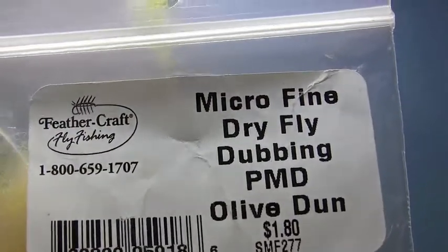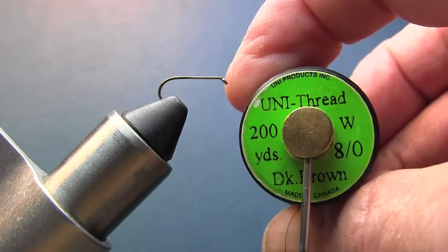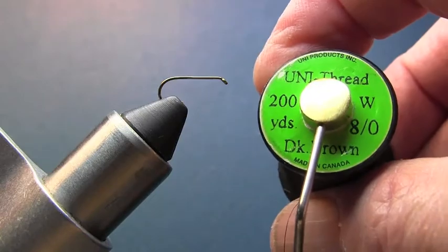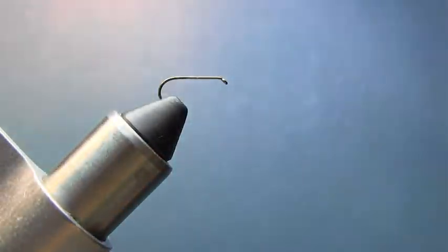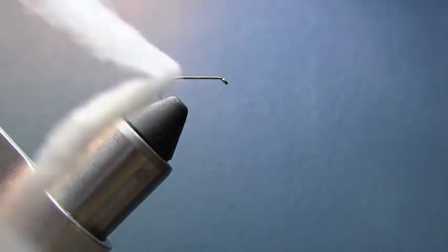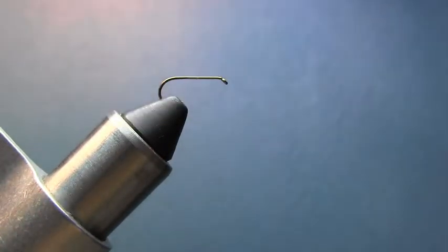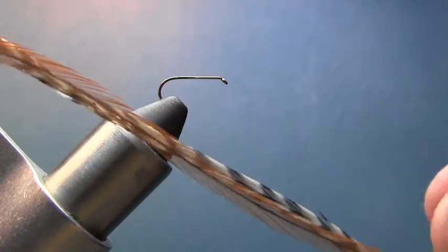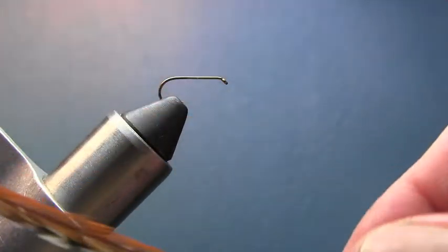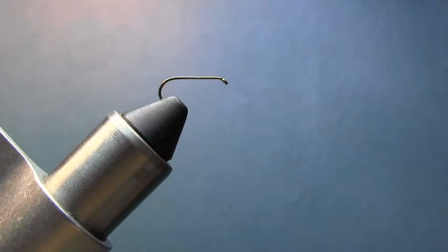I'm also going to be using some brown uni-thread — I'm going to use 8/0 here, 6/0 is appropriate also. I'm going to use some moose body hair for the tail, some antron yarn for the wing, and for the hackle I'm going to use a combination of a grizzly hackle and a brown hackle, both dry fly hackle. So let's get going.